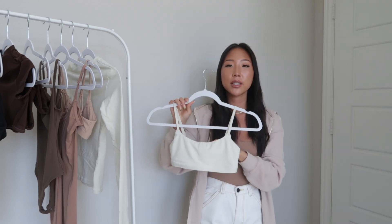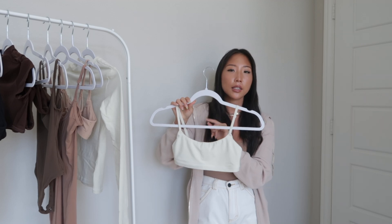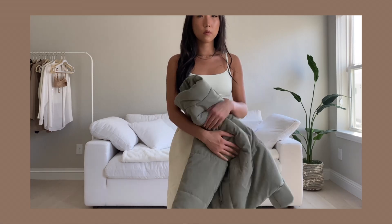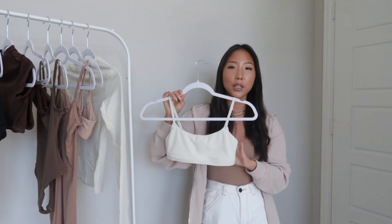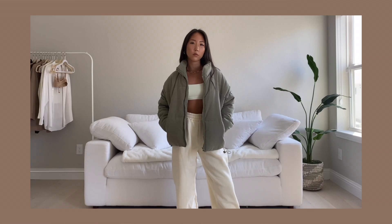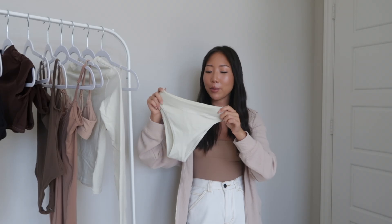Starting with the bralettes — this is the scoop neck bra from the Cotton collection, the same cut as the one I showed earlier but in a different material. This collection comes in four different colors; this one is in bone. I got it in a size extra small, sizing up again, and I love the fit. I styled it with some joggers and a khaki puffer jacket.